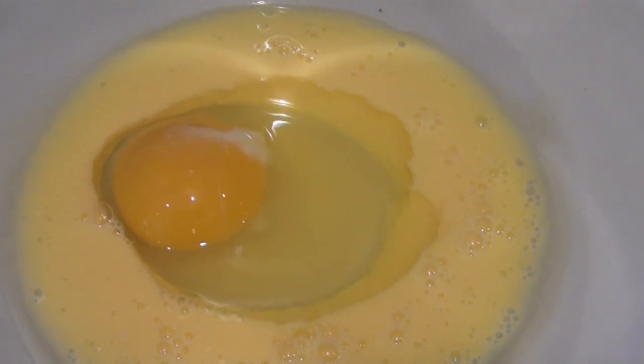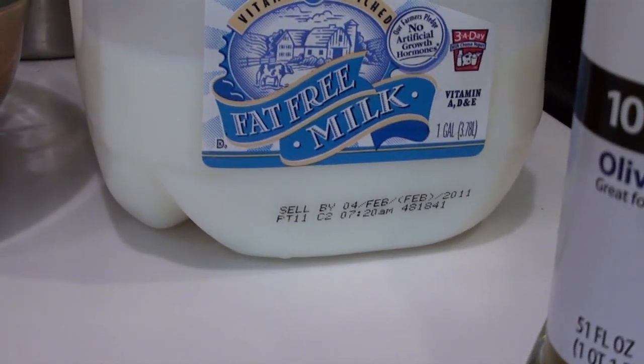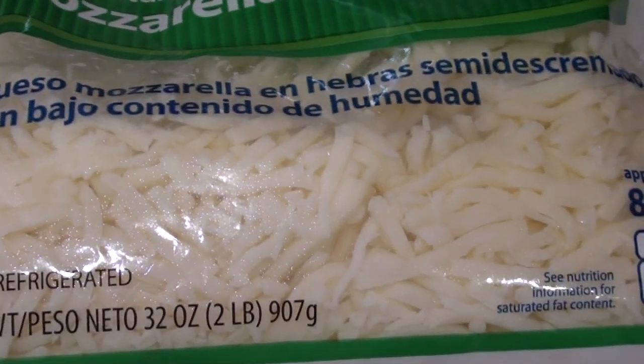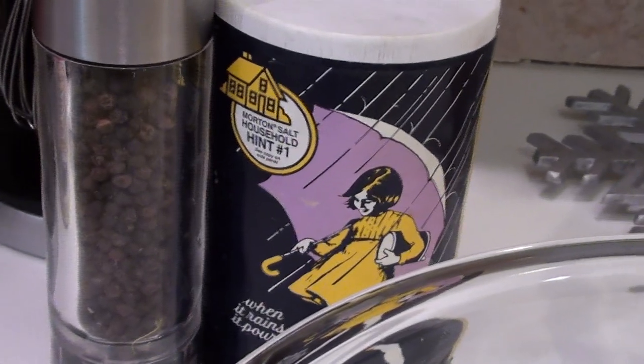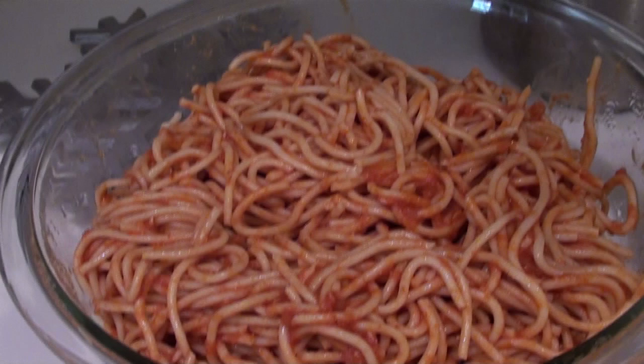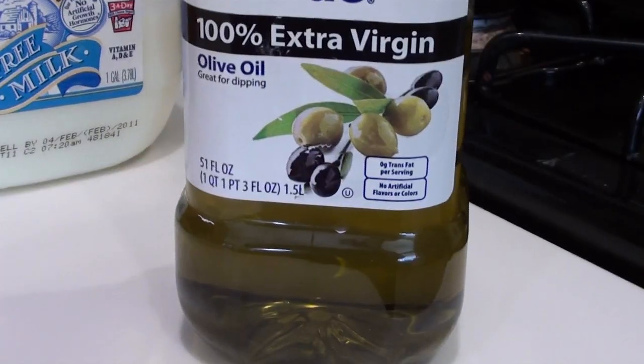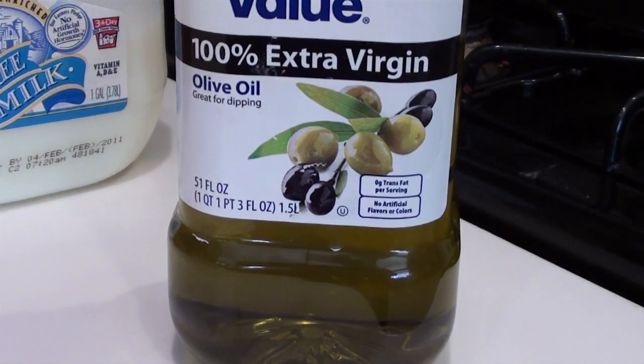Your ingredients are two large eggs, one fourth a cup of milk, a half a cup of cheese plus some extra for garnishing, salt, freshly ground pepper, and about two cups of leftover spaghetti, as well as one fourth a cup of extra virgin olive oil.